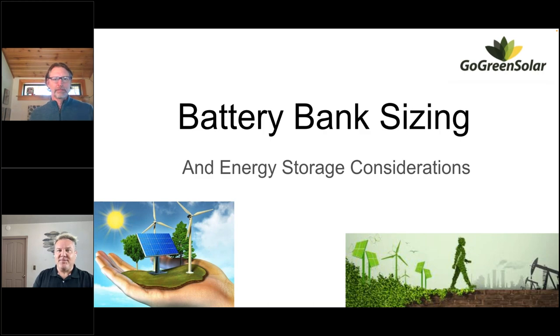Ready to rock and roll — I'm ready to talk about sizing up some battery banks today. Battery stuff is like my favorite thing to talk about, so I'm really excited to have a little bit of time to talk with some folks about it. It's going to be good.